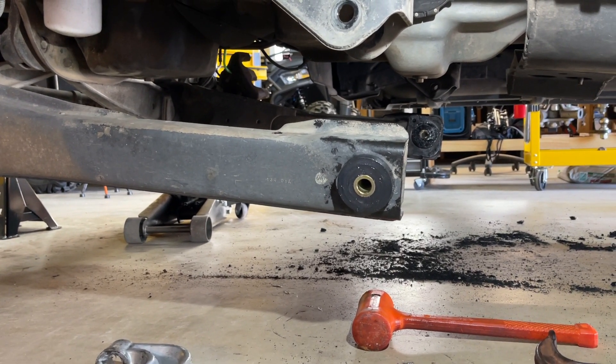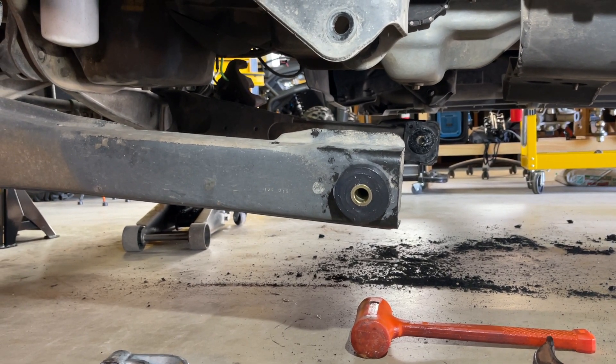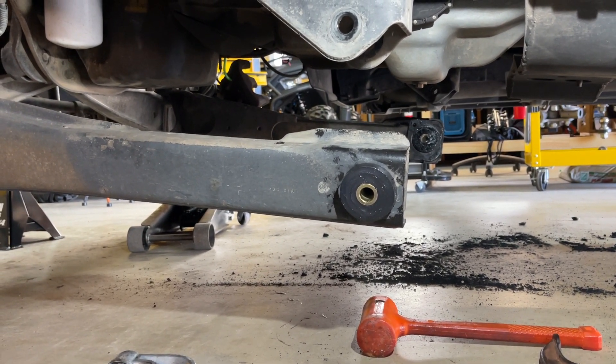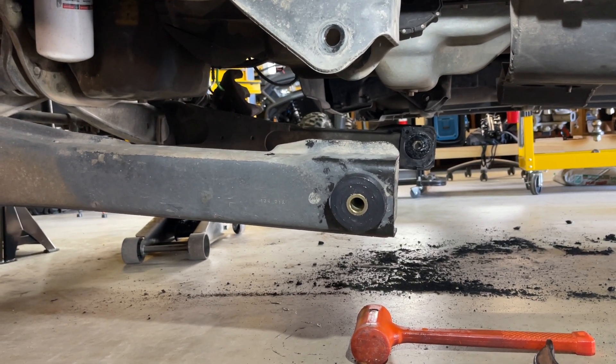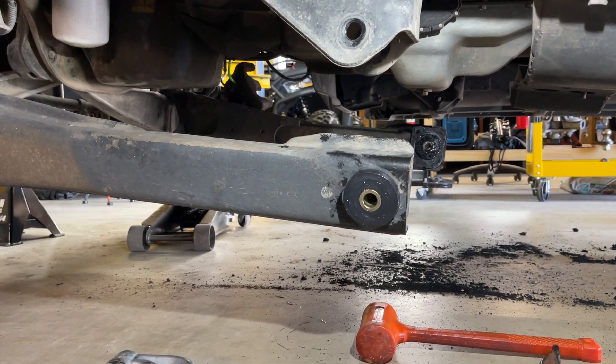Let me catch you up on what we were able to get accomplished this morning. As you can tell, I now have the driver's side bushing in. Yesterday it took me about six hours to get the old bushing out and then to get the new bushing in after I figured out what you're supposed to do with the new bushings. I learned a lot and was able to do this one — take it out and put it back in — in only an hour and a half. That is a huge improvement.